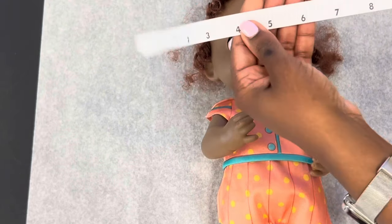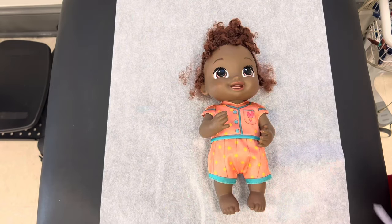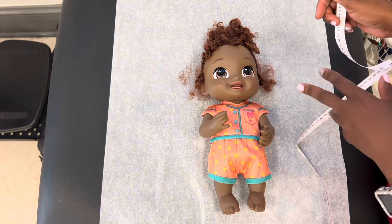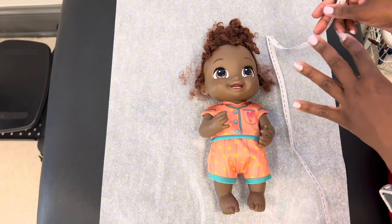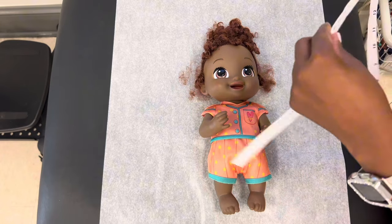I just want to make sure you all know how to read this before you try to go and measure. So first of all, we got the baby on the table. I've had mom and dad lay the baby on the table. Most babies want to be a little fussy unless they're asleep, so you definitely want to make sure you soothe the baby.